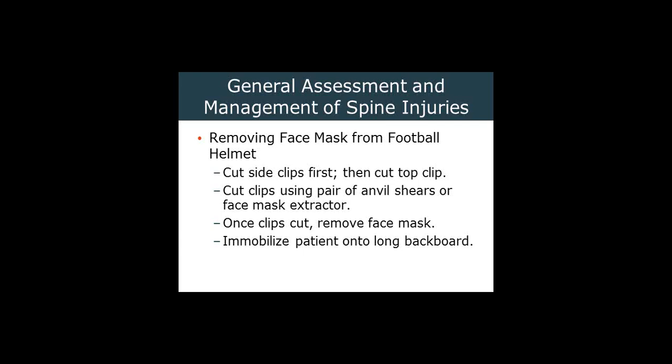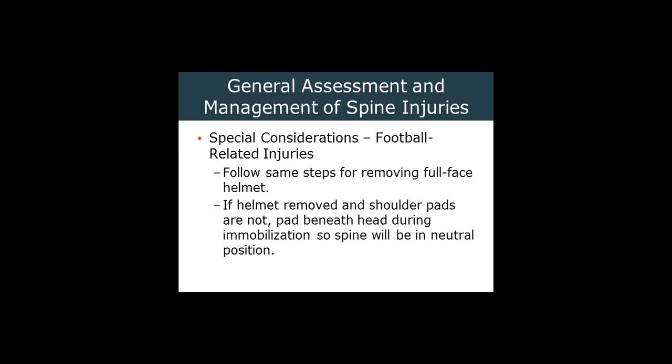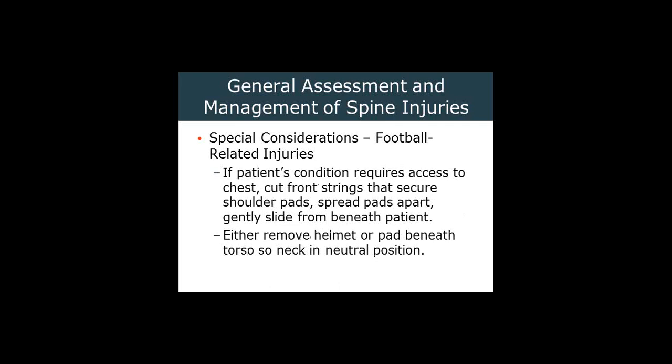If we need to do CPR on this person, then the shoulder pads have to go. We may leave the helmet in place because it helps keep the patient in alignment. As appropriate, we may need to remove the helmet, taking care not to manipulate the spine using the same basic methods as the open-face helmet. If you remove the helmet, try to remove the shoulder pads as well — otherwise you have to pad. If the patient's condition requires access to their chest, cut the front strings on the shoulder pads that secure them, which will allow you to spread them apart and slide them away from the patient.